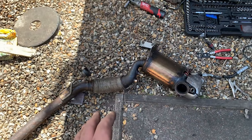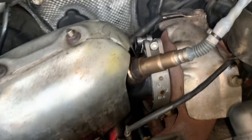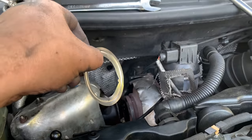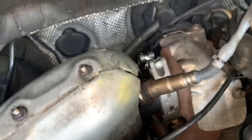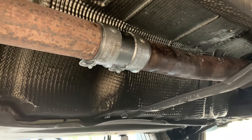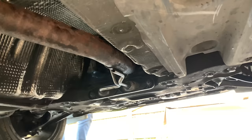Job done, everything back together. We have a new clamp for the DPF and a new seal. All the sensors are back in: the O2 sensor, one temperature sensor, and another temperature sensor further down. Underneath the car we also have new exhaust fixtures because the old ones were rusted out. Everything is back and we are ready to do the relearn and the first regeneration.